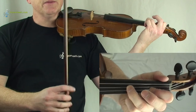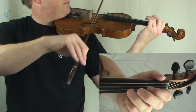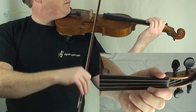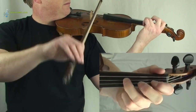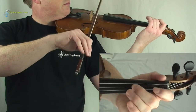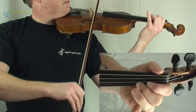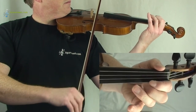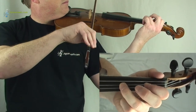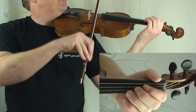And I'll play the first part all the way through, very slowly. After three — one, two, three. Let's do that one again after three — one, two, three.